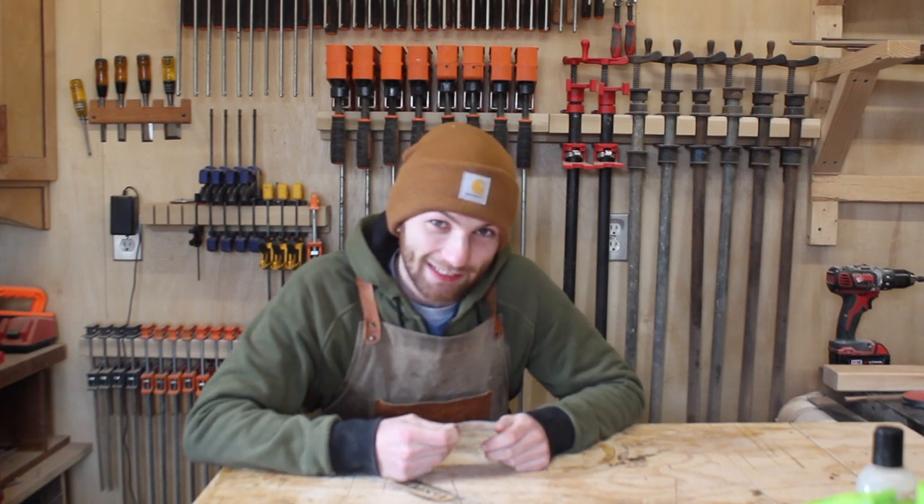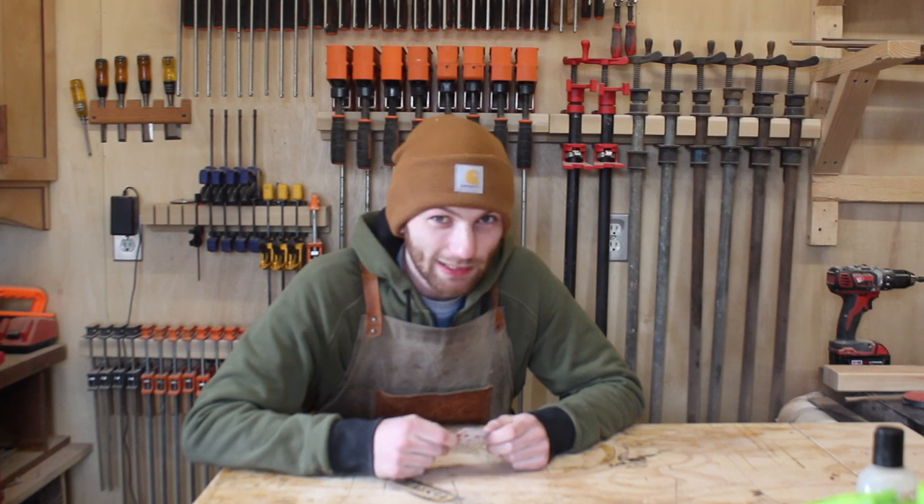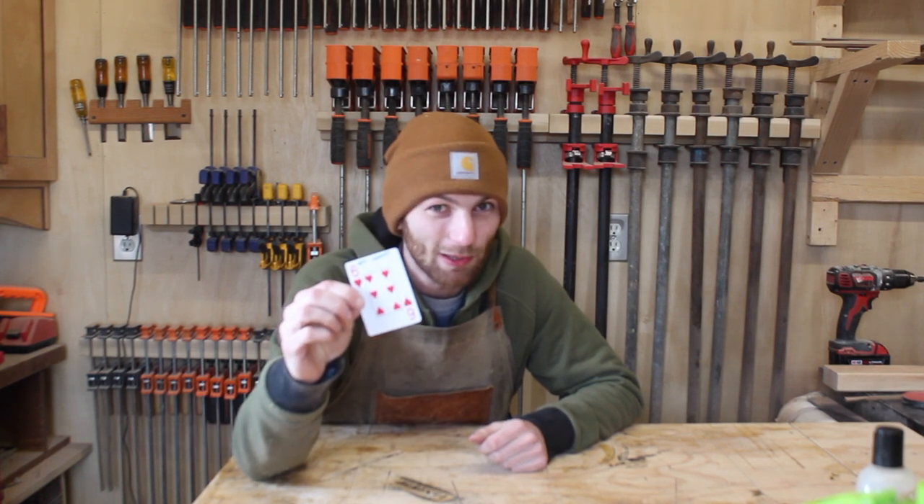Hi, welcome to WarrenWorks. Today is another video in my 52 cards in 52 weeks challenge. Last week I drew a six of hearts, so today we're going to be building a cannon.